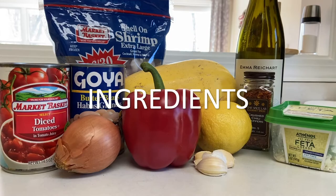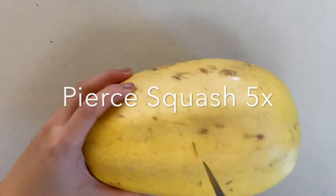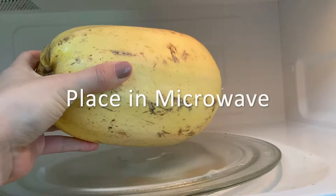These are the ingredients you'll need. We'll first start by preheating our oven to 400 degrees. Then we're going to pierce our spaghetti squash five times, then place it in the microwave. We'll microwave between four to six minutes — I did five minutes.